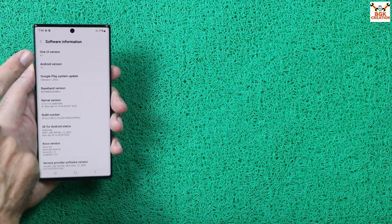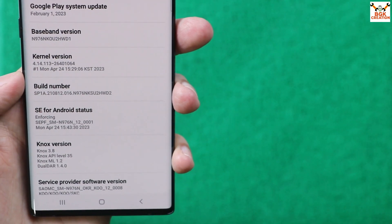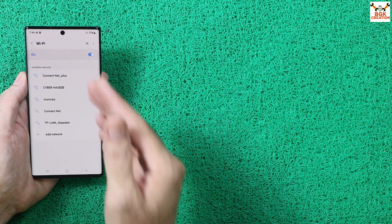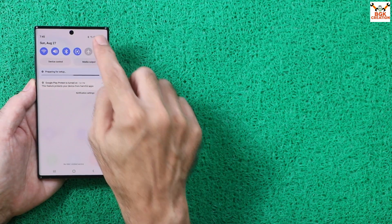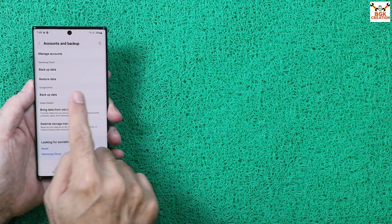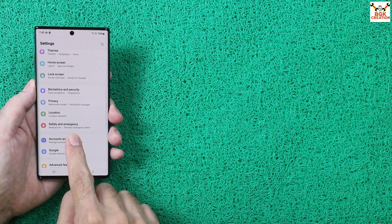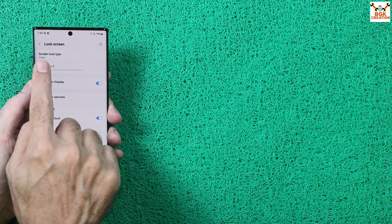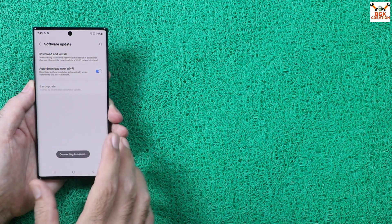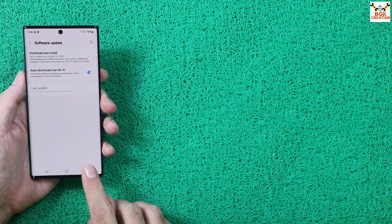I am currently on One UI 4.1 with Android 12, which is the latest firmware available for my device. Connect your mobile phone to the internet via Wi-Fi or mobile data. Go to Settings, then the Accounts section, sync and remove your Samsung account, then sync and remove your Google account. Turn off your screen lock by going to Lock Screen and selecting Swipe as the lock type. Then go to Software Update, click Download and Install, and let it check for updates — confirm your software is up to date.